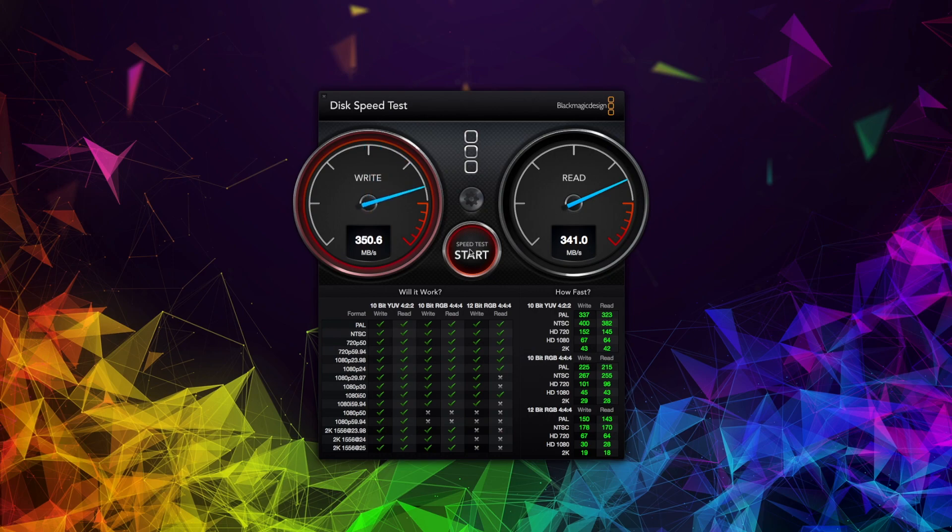First of all, let's test the SSD drive over USB 3 using the Type-A connector. We're getting about 350 megabytes per second on write and about 340 megabytes per second on read. I think those are great results over USB 3.